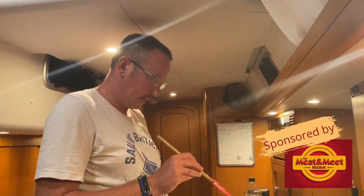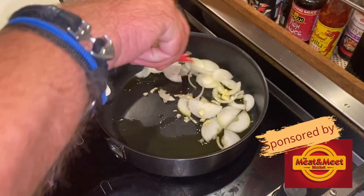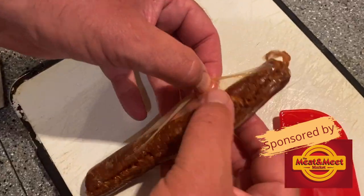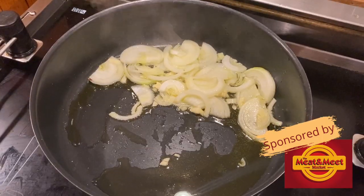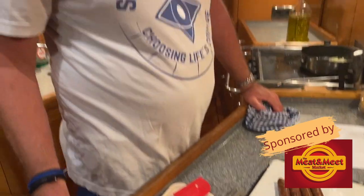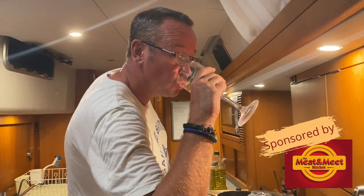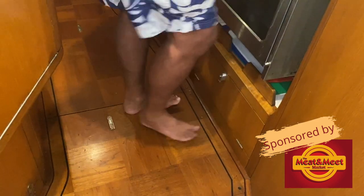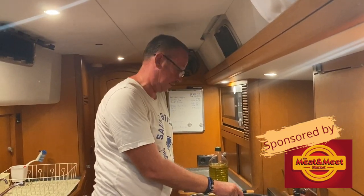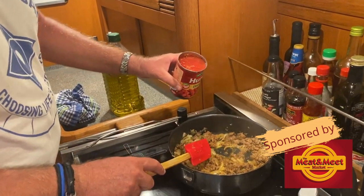Put in the garlic and the onions for about two minutes. Sizzling away nicely. I cut this up earlier. Put the meat in and then mash it all up and cook it nicely through, and then we add the tomatoes. Do not put a cover on it.